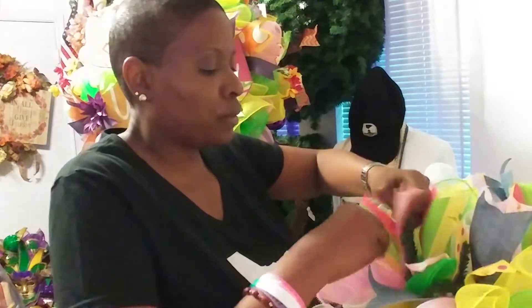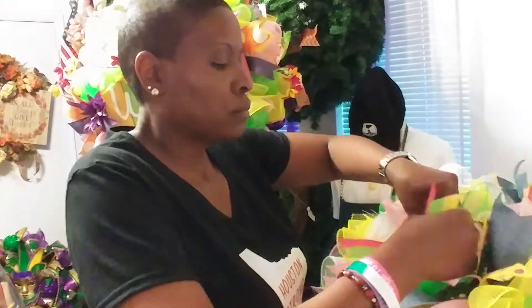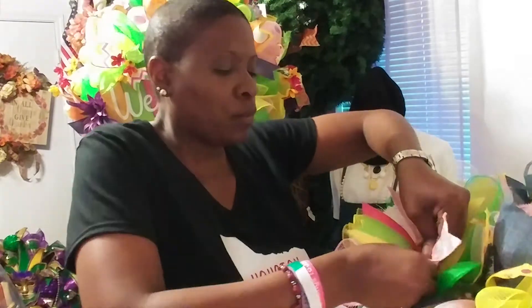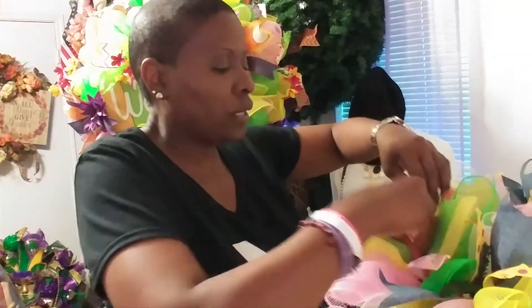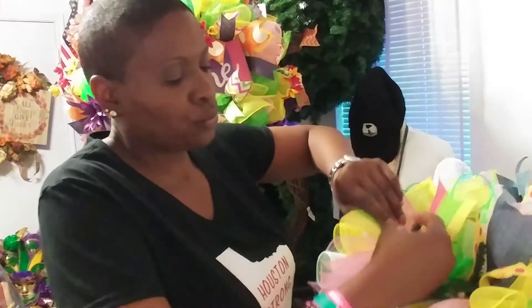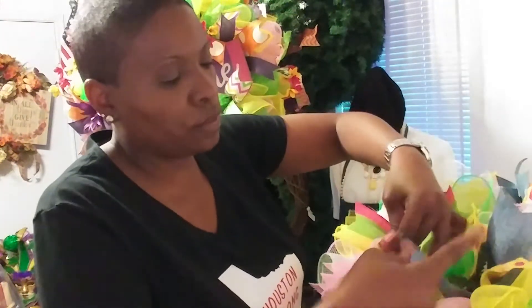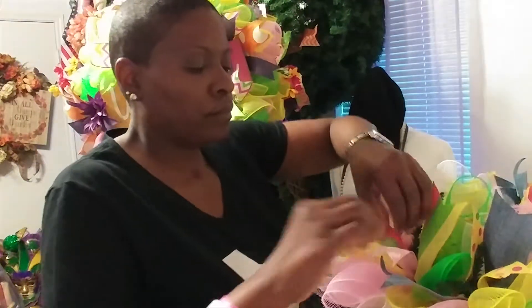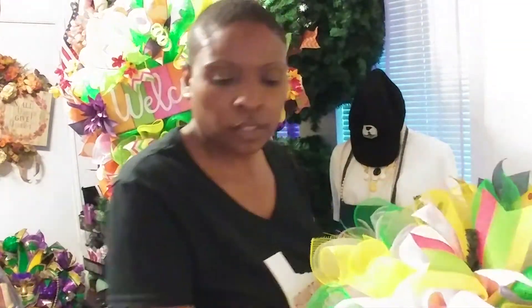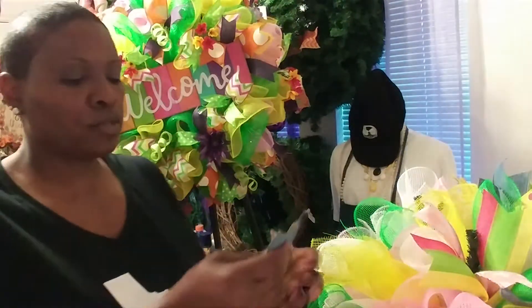What we do is shape the ribbons out and they won't break or tear. These also came from Trendy Tree — the denim and the rabbit came from Trendy Tree. Just good, good material.